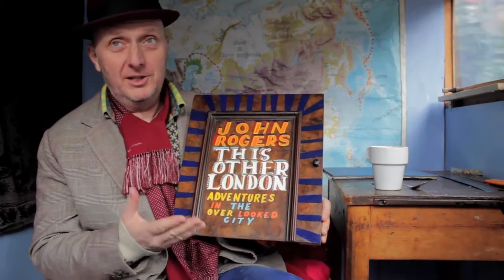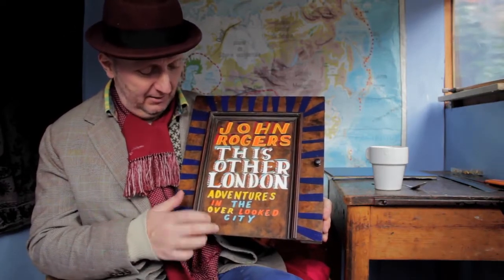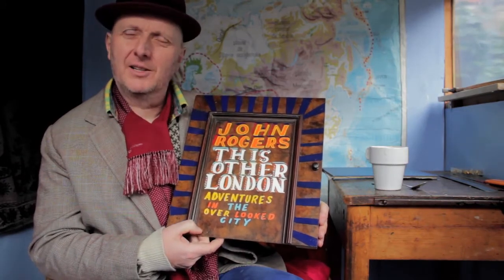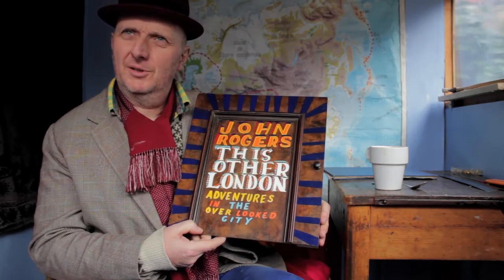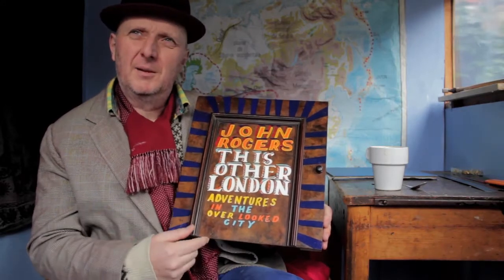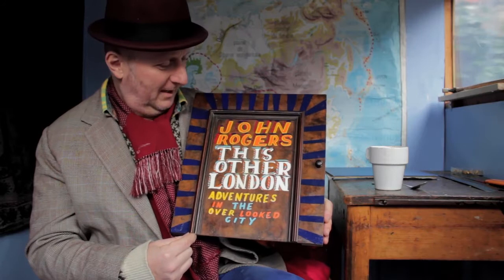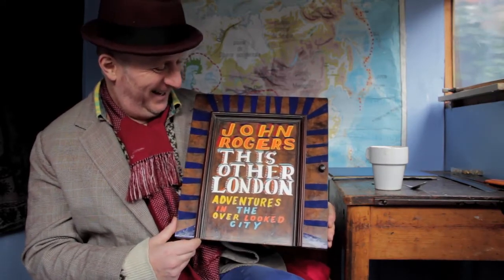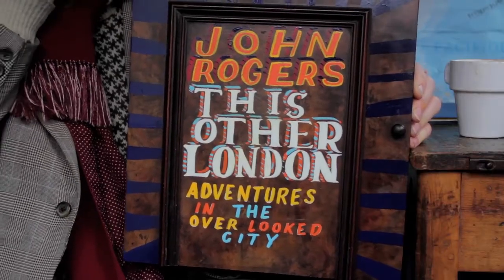The thing is, a book jacket's got to really jump out at you, hasn't it. And this bit of Edwardian piano is quite dour and grand, and I thought that would stand for London. But then I made the colours quite poppy, because I thought that would stand for the more modern intellectual rigour which John Rogers is applying to the book — so that would make it a bit groovier.